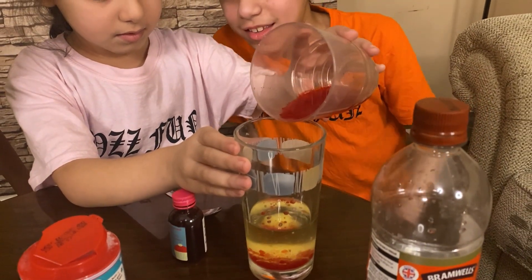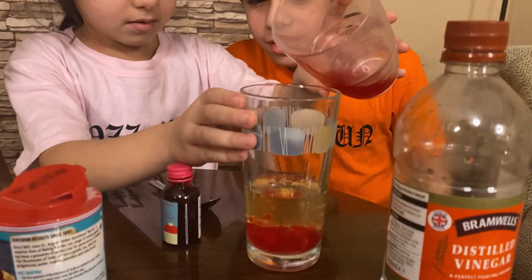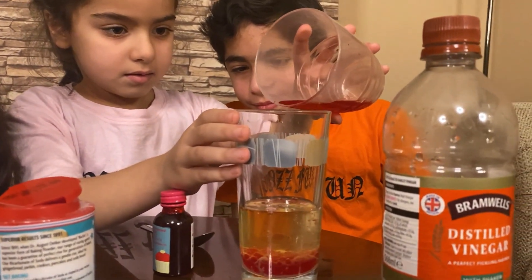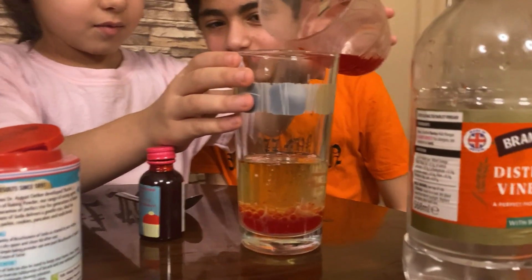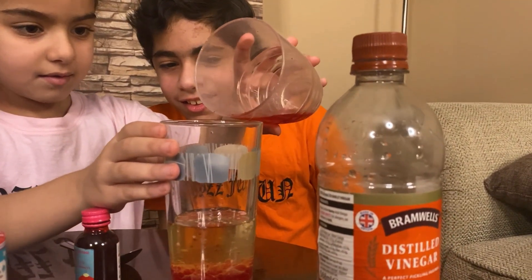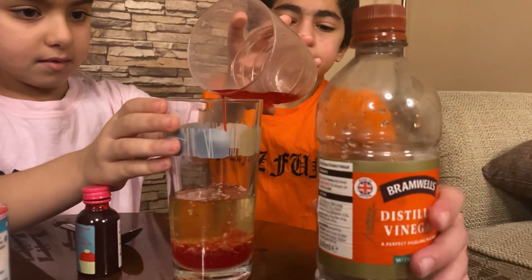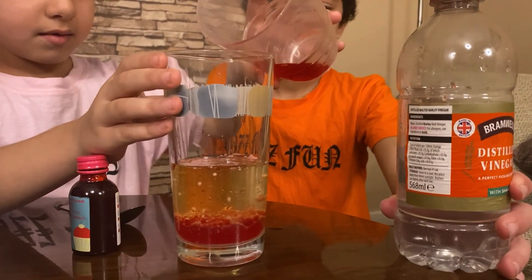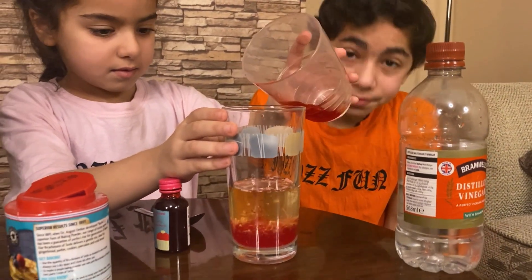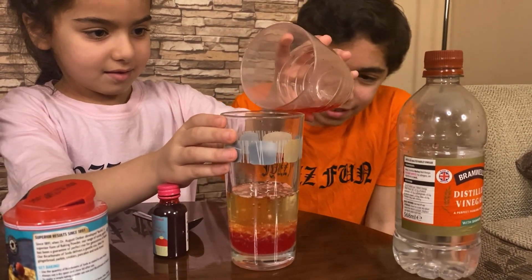There we go, see? May take a few seconds. Whoa, look at that! This experiment is cool. Just look at the bottom of the cup — that looks nice. I just don't like the smell of it.